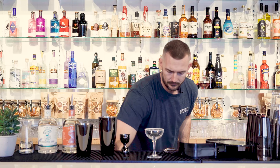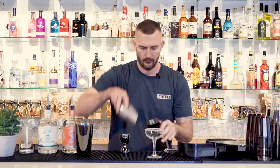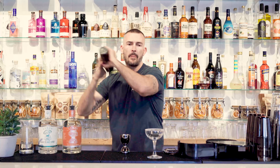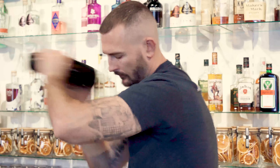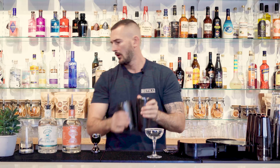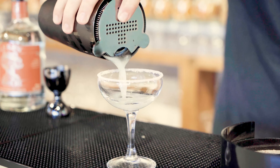Put some ice in your shaker and give that a good old shake. This shake is a hard one to get done. Grab your Hawthorne strainer and we're going to strain directly into our coupe glass.